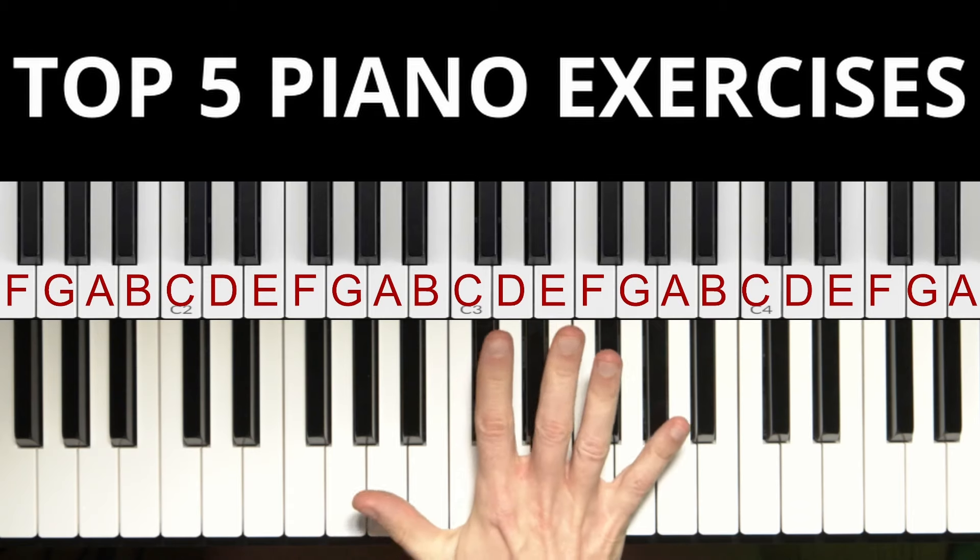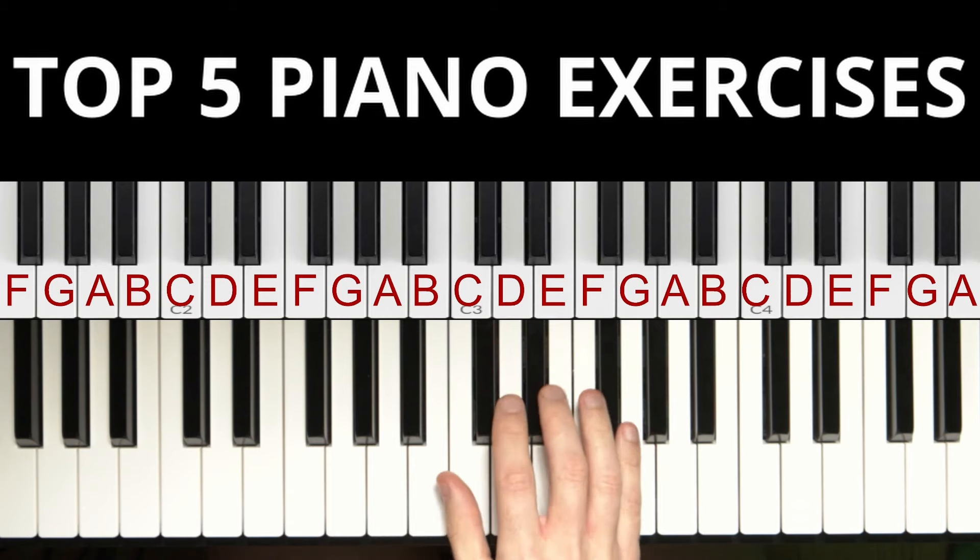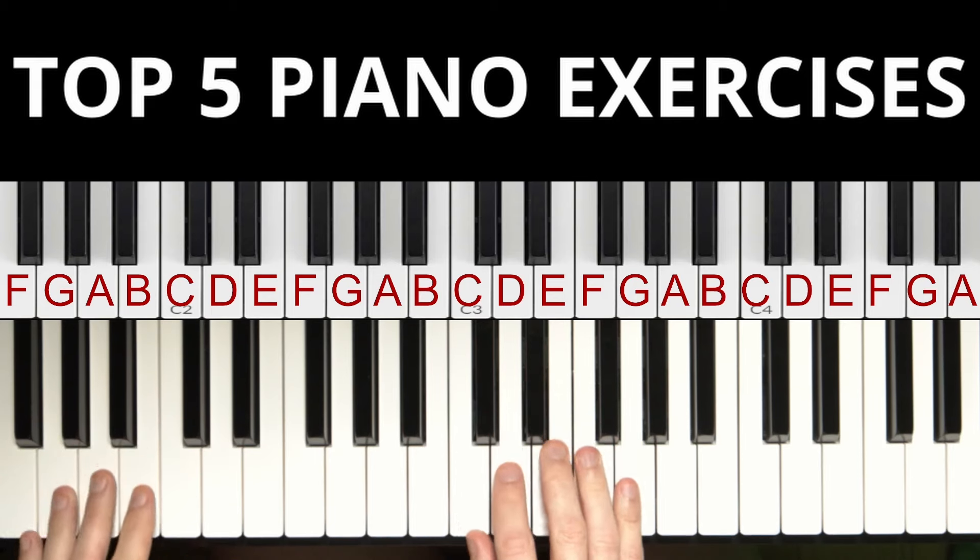In this video I have the top 5 exercises for beginners, and at the end of this video you will play this song.